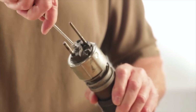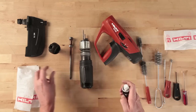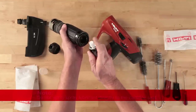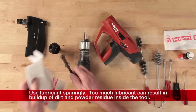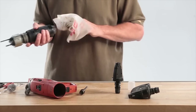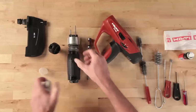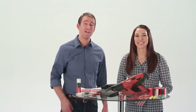Once the brushing is completed, spray a little Hilti spray lubricant on the brushed parts. Apply sparingly and wipe with a cloth to leave a fine film on the parts. Only use the Hilti spray lubricant — it's a non-flammable lubricant which helps to break down the powder residue and is specifically designed for Hilti powder actuated tools.